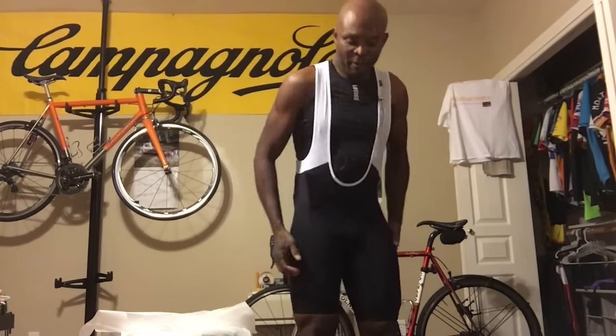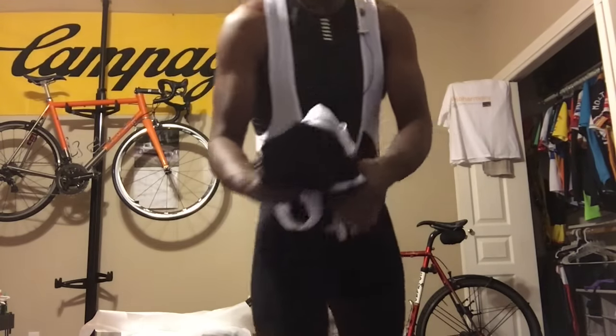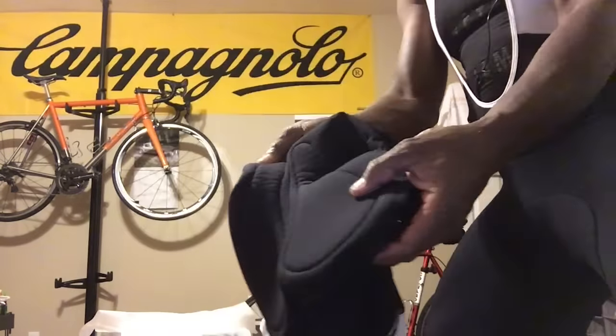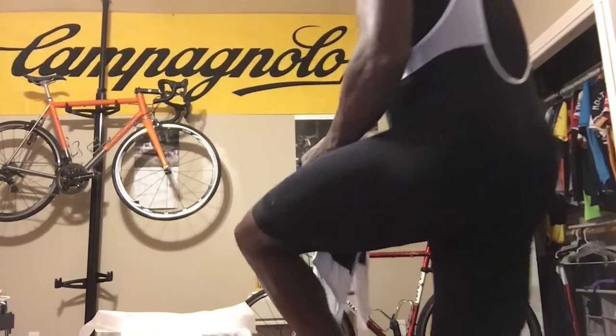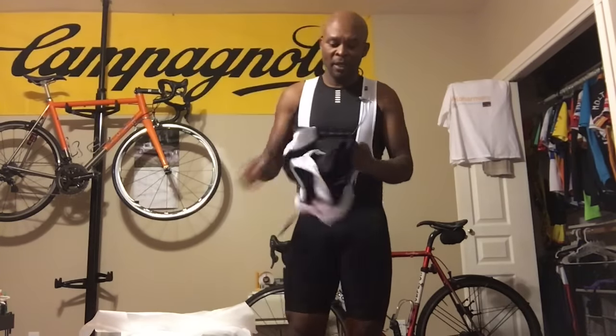They fit really well and feel very good. They have separate pads — a lot of the high-end shorts do this. They have a separate pad instead of just one big pad, so each of your sit bones gets its own pad. I really like that. All the Rapha shorts are made that way. A lot of high-end shorts — even Castelli — separate the pads. I think Rapha uses Cytec pads, and Cytec makes pads for many manufacturers.